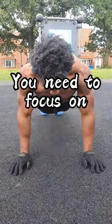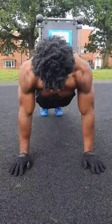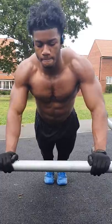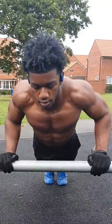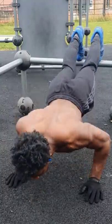If you want to know how to build a chest, you need to focus on horizontal push movements. This is any movement where you're pushing away from yourself, from in front of you. This can be push-ups or this can be bench press. You can of course target this at different angles. You can do incline push-ups or decline push-ups. Just make sure that you're training horizontal push.